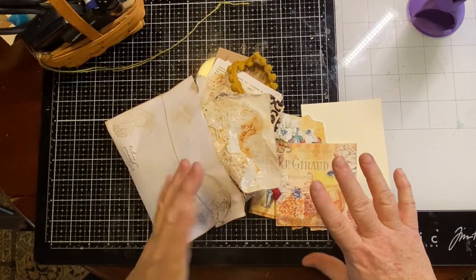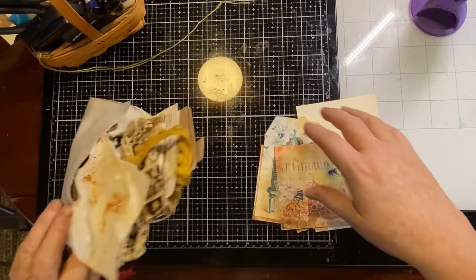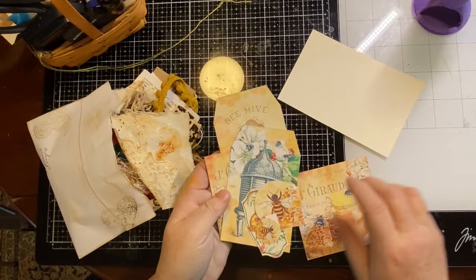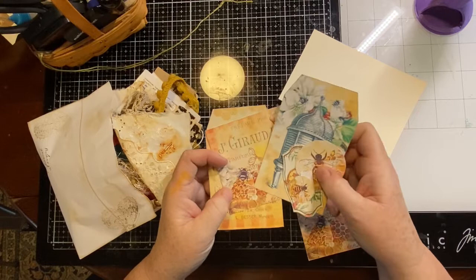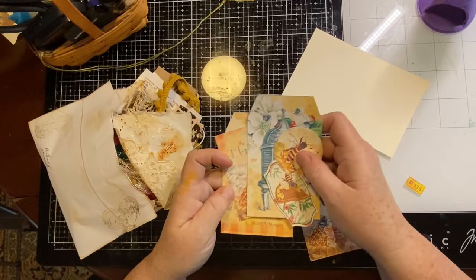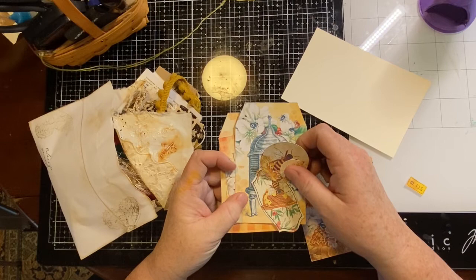I have a few things here on my desk that I wanted to show you. I have my card already cut — it's four by six. I have some things from the Summer's Bounty kit from the Junk Journal Studio. There's so much stuff in that kit, and she has a whole bunch of bee-related items, so I pulled a bunch of this stuff out.